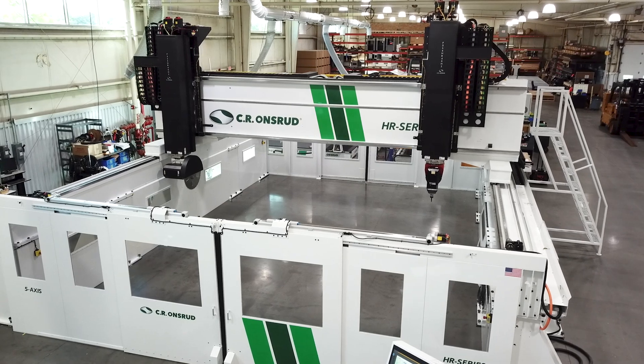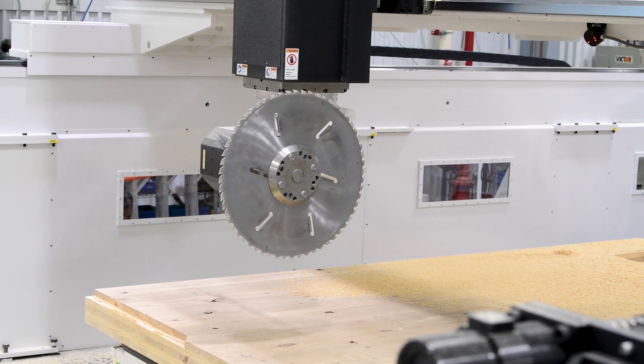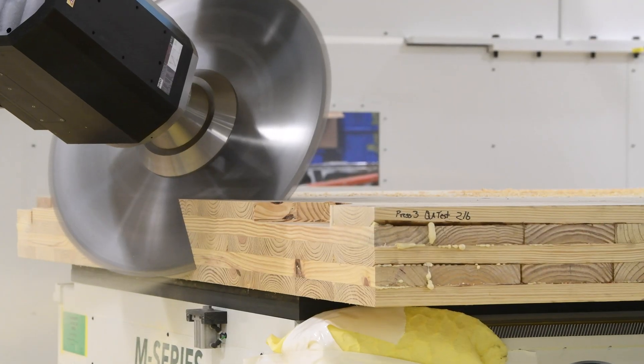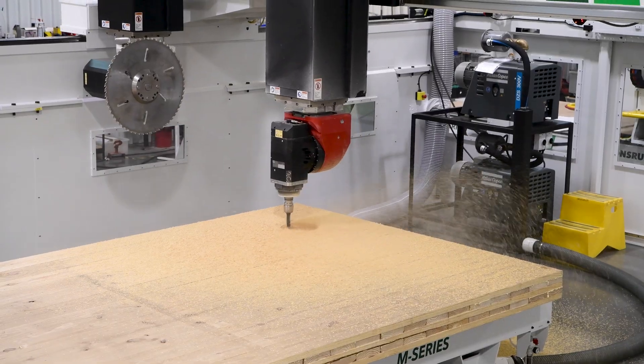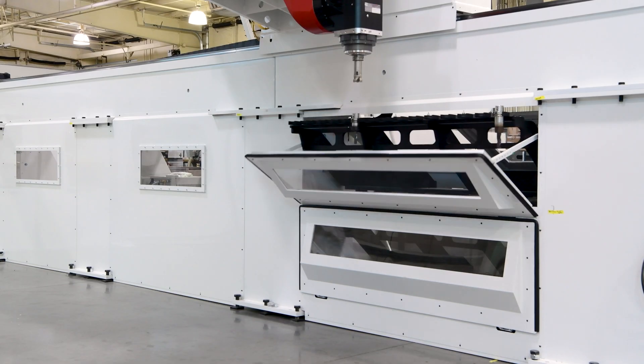To meet those needs, this machine has two heads. First, for the saw cuts, we have a 40 horsepower dedicated saw on a 2-axis head, capable of cutting with a 42-inch diameter blade. Next, we have a 33 horsepower 2-axis spindle for machining, served by a 30 position slide-out tool changer.